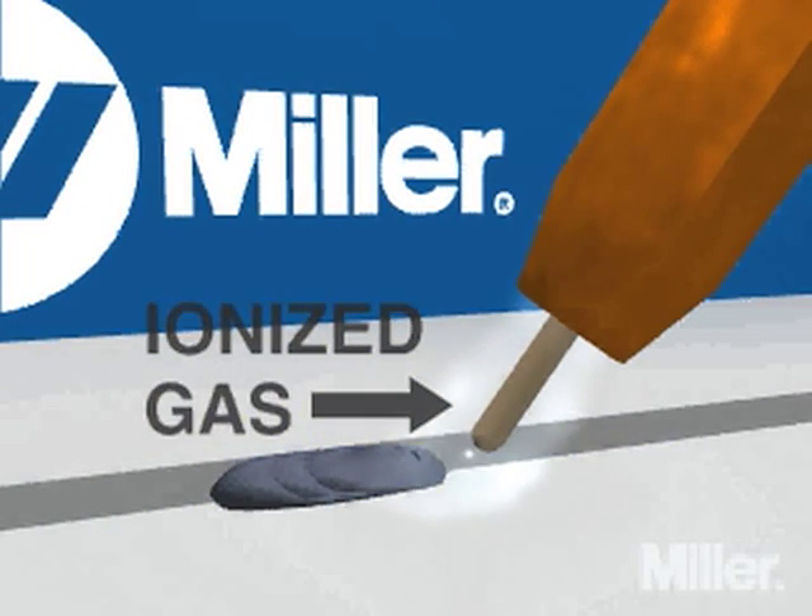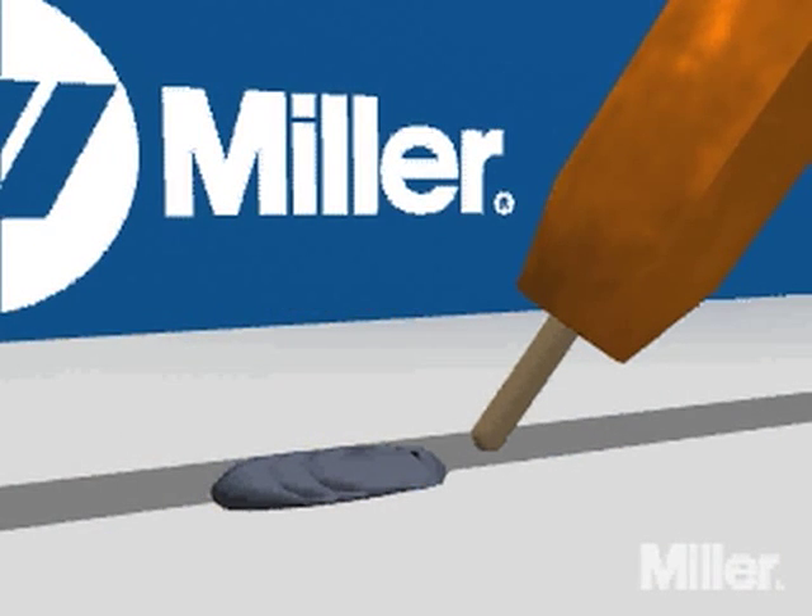Most metals, when heated to their melting point, will react with air. Without shielding gas, the reaction between molten metal and air produces weld deficiencies, such as trapped slag and porosity. Both the type and flow rate of the gas have a pronounced effect on the quality of welds. The type of shielding gas you select depends on the metal you're welding, the weld quality or metal properties desired, the transfer method, process performance, and the cost of the gas.